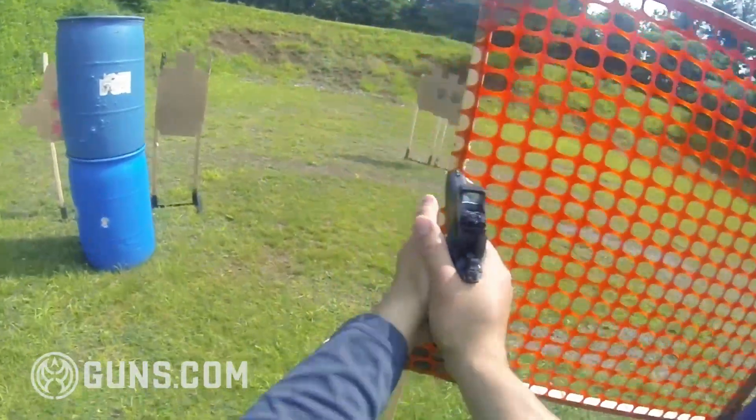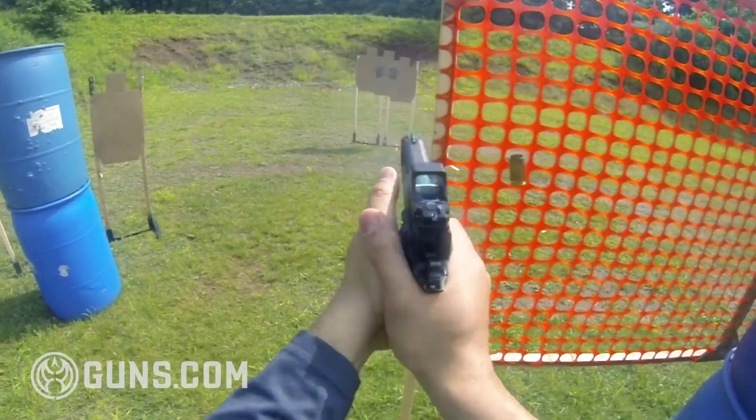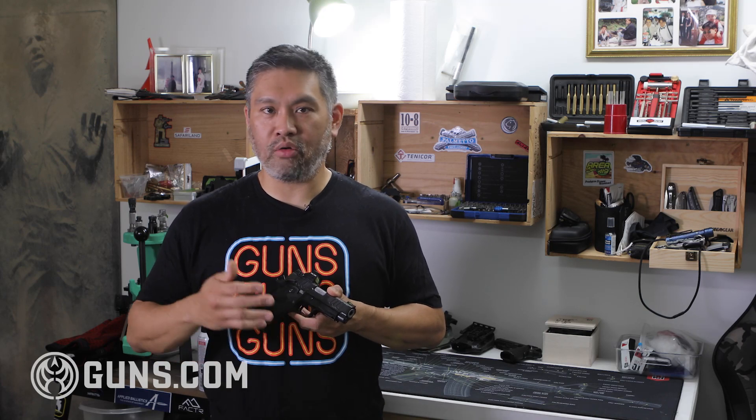Feeding was immaculate. Ejection was consistent patterns, far out to my side in a consistent manner with almost all the ammo I tried. I tried self-defense ammo, range ammo, even reloads. Industry tests have taken these guns out to 20,000 or 30,000 rounds with no malfunctions. Reports are in, and I think we can fairly say that the Staccato guns are reliable.